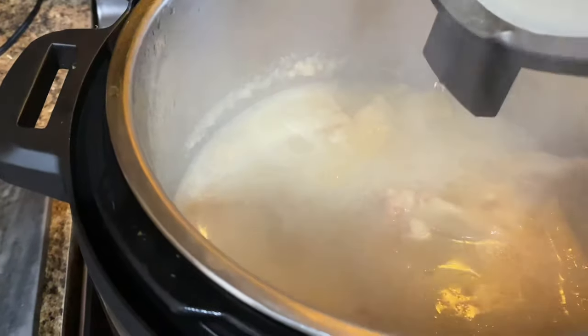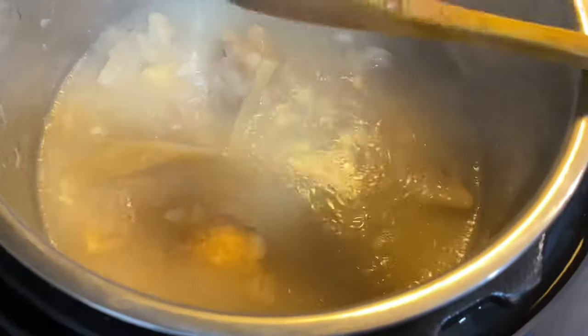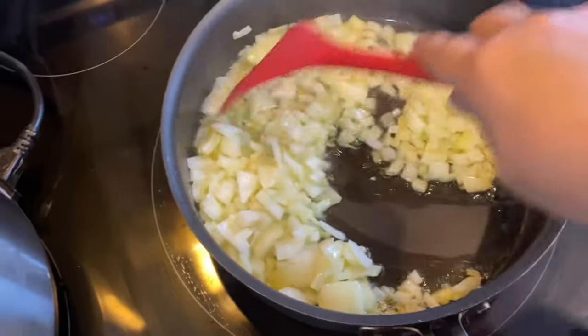The instant pot is done, so open it. Trotters are ready in 6 minutes on high pressure — quicker than a pressure cooker. Put this aside and keep cooking the curry on the other side. Don't discard the soup or extra water; we are going to use it in the cooking. When we need water to add in, we're going to use the soup.